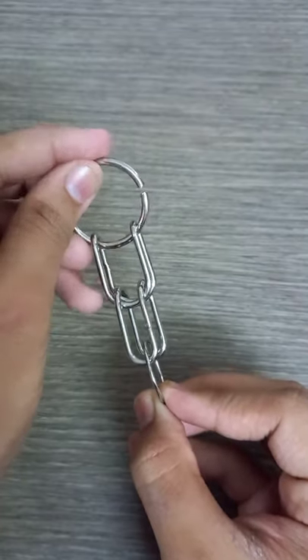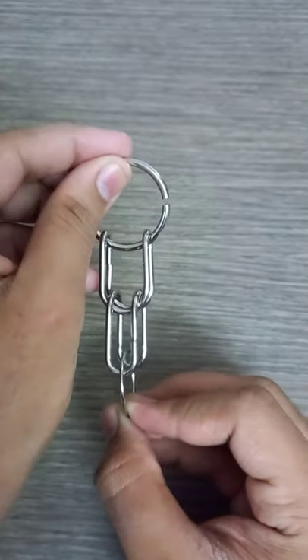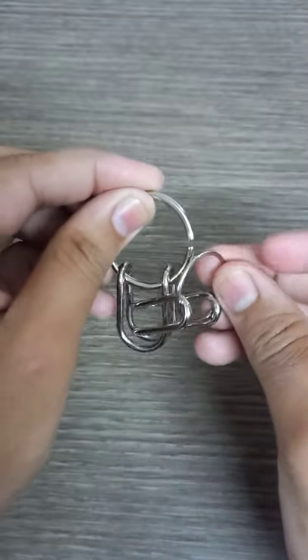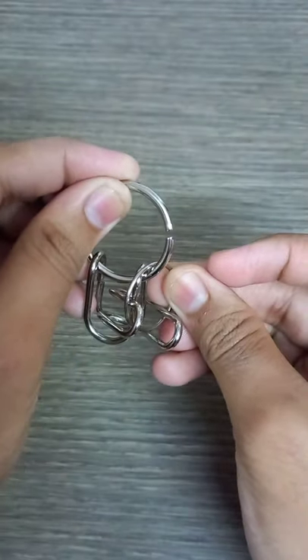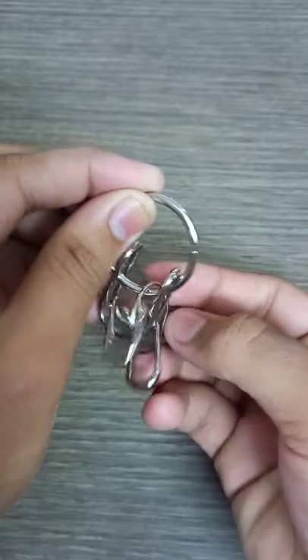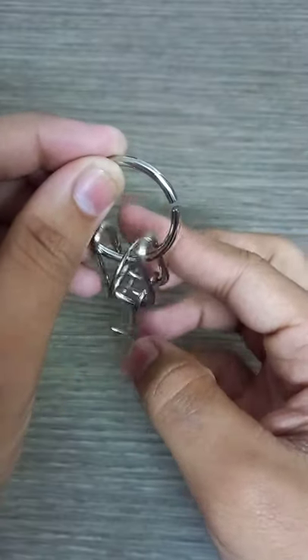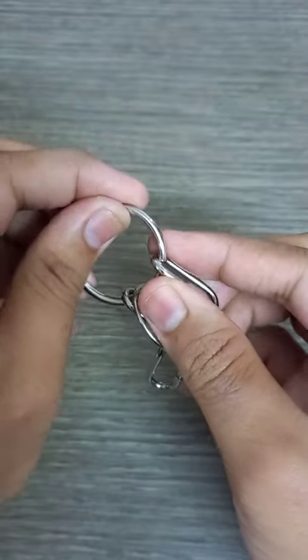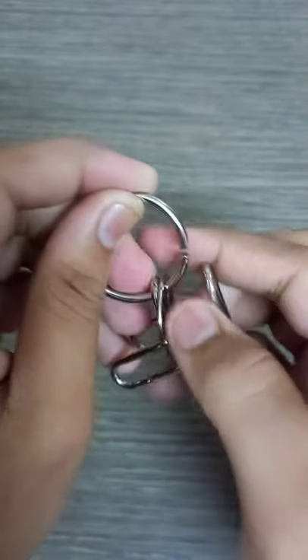You have to turn that gap to the right side and let this small circle go inside this, and once it reaches right here just keep it like this, and once this comes here take it and take it outside here.